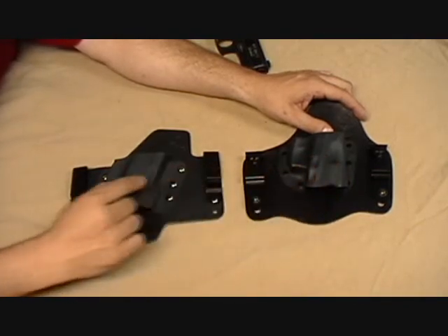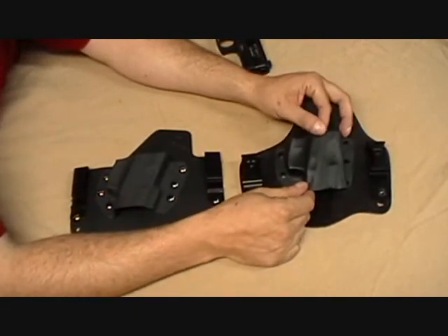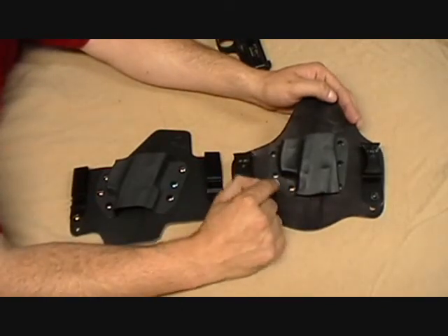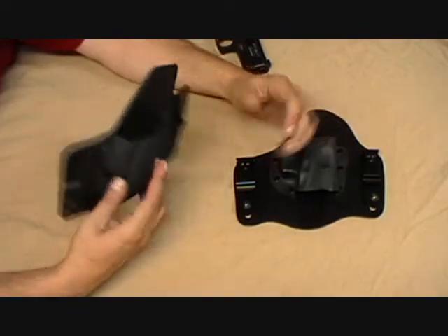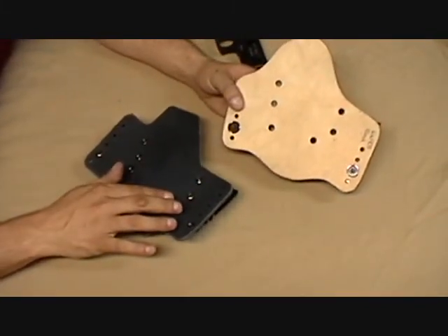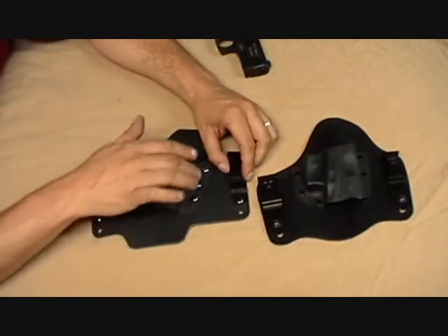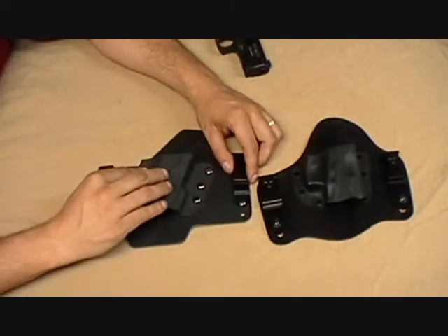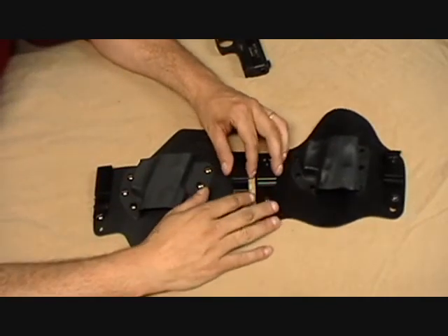Let's talk about the kydex. Crossbreed comes only in black; our base models also come in black. The fit and function of the kydex is pretty close. The main difference is that Crossbreed's kydex is riveted onto the leather backing, while we use Chicago screws. Both the flat rivets and the rounded Chicago screws are very comfortable against your body. The key difference with our design is that the scabbard is interchangeable — if you have more than one weapon, you just buy another scabbard instead of a whole new holster and use the same backing for multiple weapons.